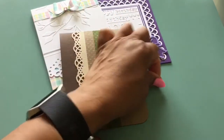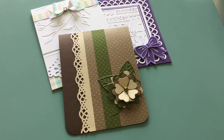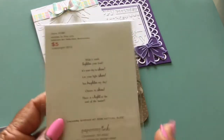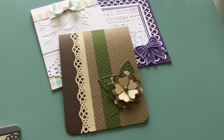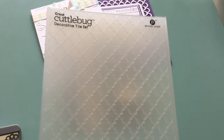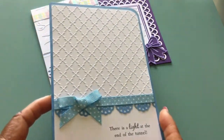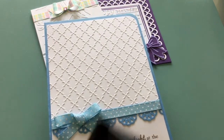And for the next one — I have not put any sentiments inside because I don't know what I'm going to do with them yet — but this is an EK Success punch that I used. This is a Paper Trey Ink stamp set, and I used 'There is a Light at the End of the Tunnel.' I used this Cuttlebug embossing folder and some ribbon that was in my stash. I also used my corner rounder for that one.